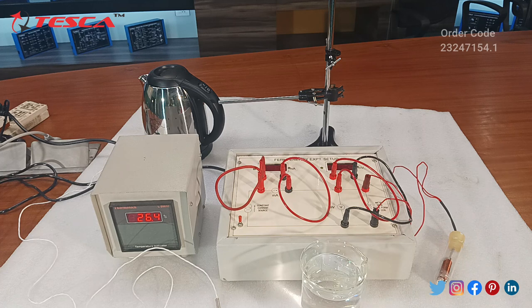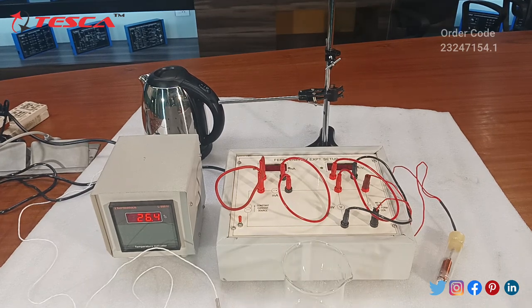We will first heat the water using this electric kettle. We are heating the water in the kettle. The temperature range that we are taking is 45 to 95 degrees Celsius, so we will have to boil the water and then perform the further experiment.